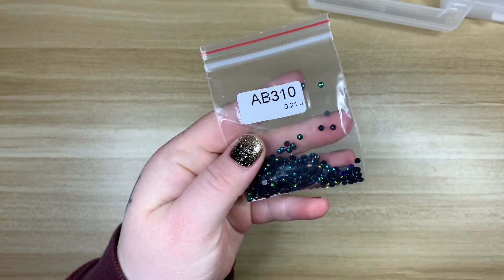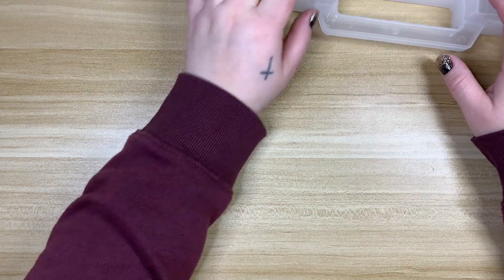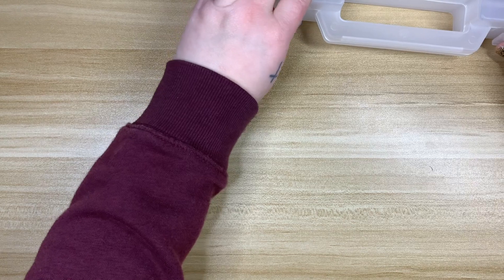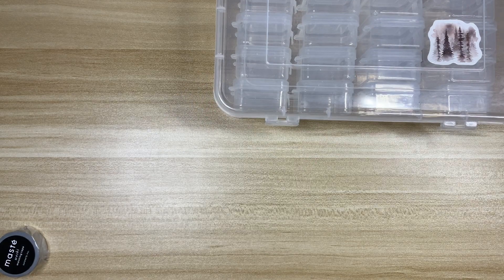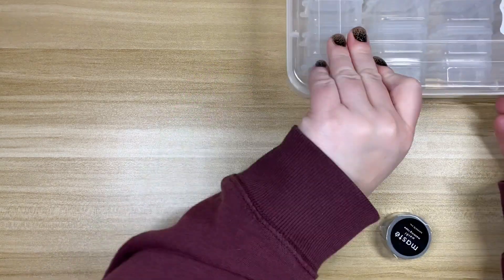Now that I've got those all in order I can just grab the baggies. This kit did come with 310 AB - I don't think I'm going to use that. It's charted in her eyelashes and they did send me regular 310, so I think I'll go with that. I don't think I want to use one of my big tic-tac ones - this storage is not going to work for me, so let me pick a better storage option.